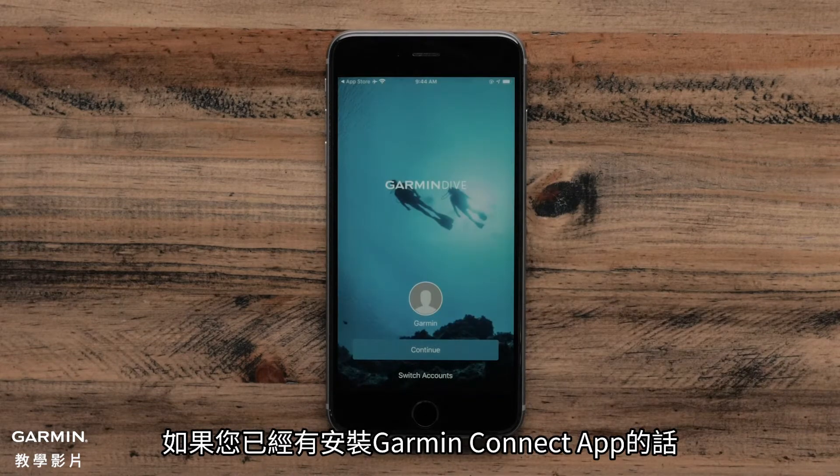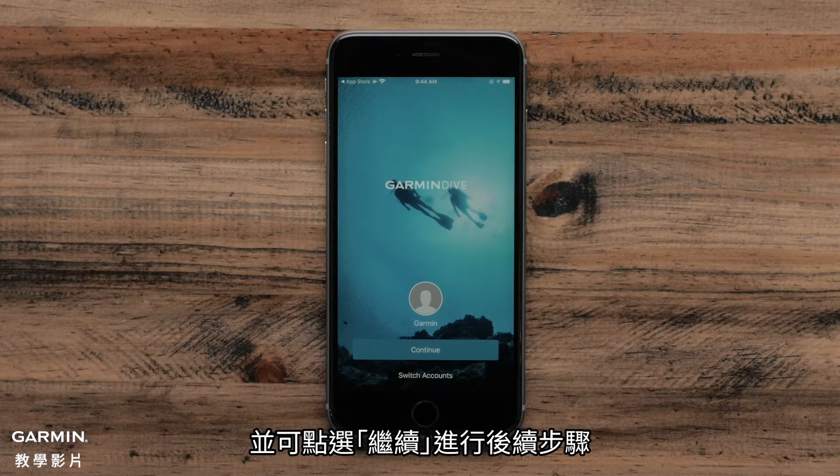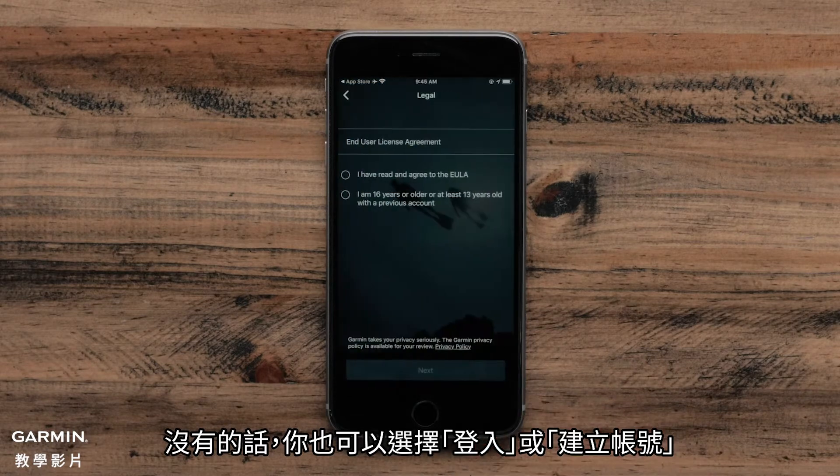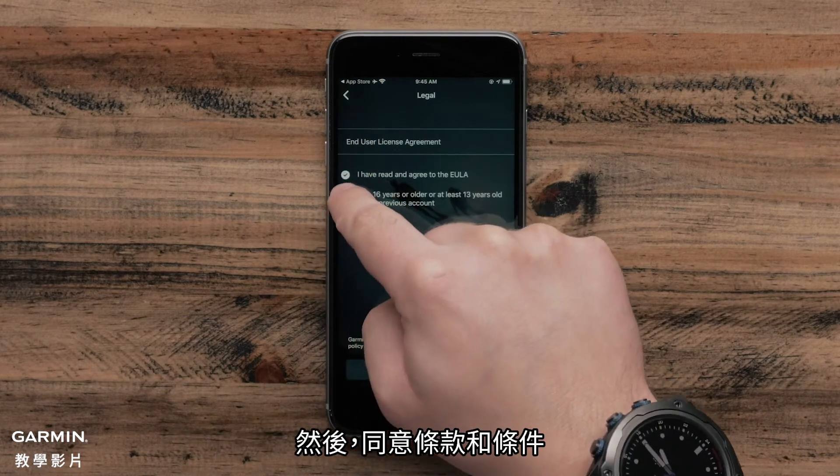If you have already set up the Garmin Connect app, the Garmin Dive app will recognize your account and you can select Continue. Otherwise, select Sign in or create a new account. Then, agree to the terms and conditions.